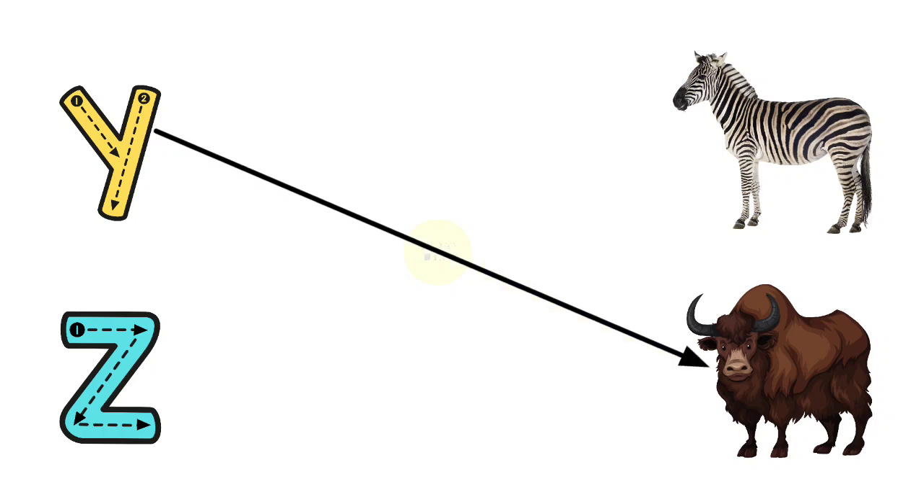Y for Yak, Z for Zebra. Please subscribe to Toppo Kids.